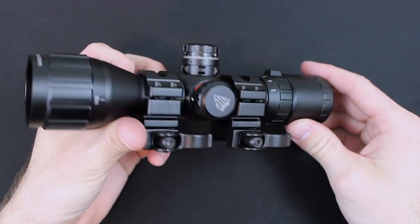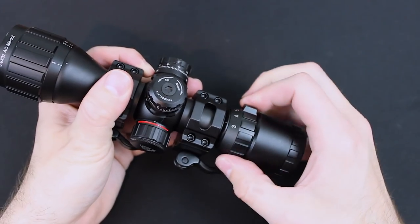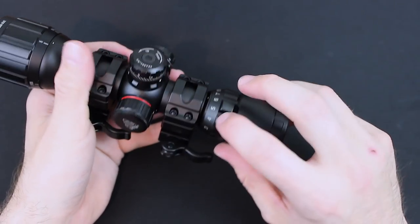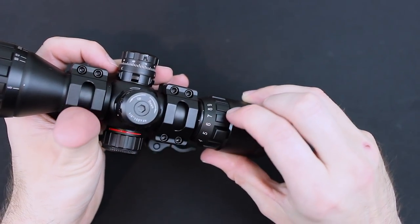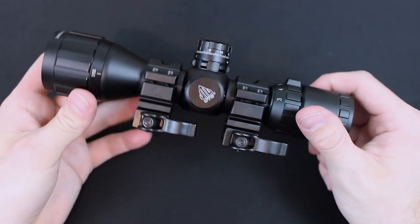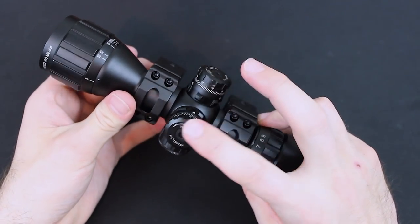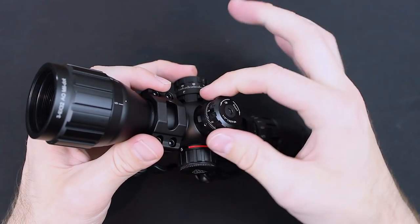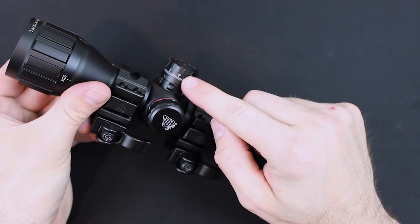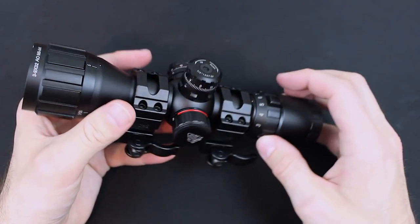Here is a close-up of the Leapers UTG 3-9. At the rear of the scope we have the adjustment dial — it has pretty good tension, not too hard or too easy to adjust, so it shouldn't fall out of magnification. You can easily see the numbers and there's a little indicator to show you what magnification you're at. Moving up, we have those QD scope rings that make it easy to take it on and off your AR-15. We have the turrets — the machine work is really nice, grippy with sharp but comfortable edges. You can easily adjust and then lock it down. All the numbers and marks are easy to read — it tells you up, down, left, and right.